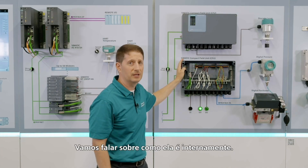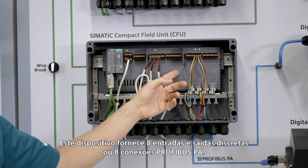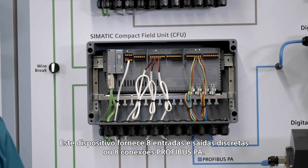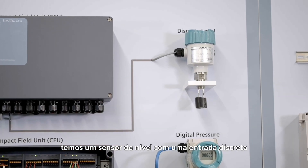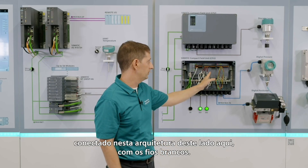Let's talk about what it looks like inside. This device provides eight discrete inputs and outputs, or eight Profibus PA connections. In this example of the input, we see a level switch as a discrete input, which would be tied into this architecture on this side here with the white wires.